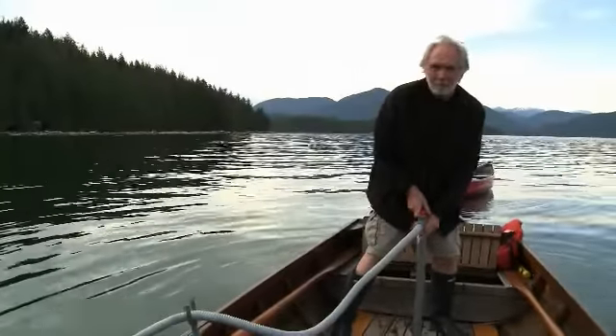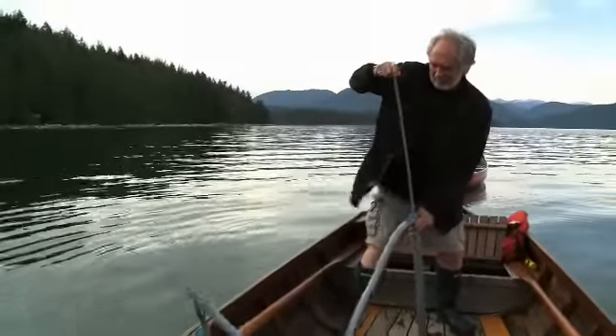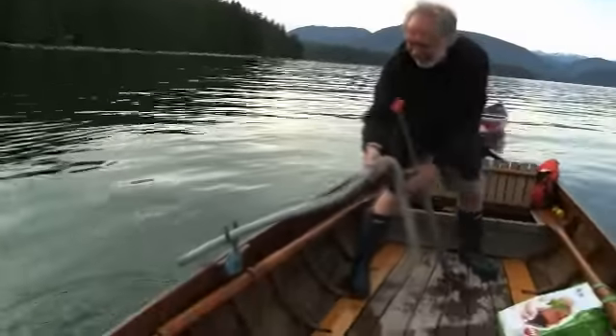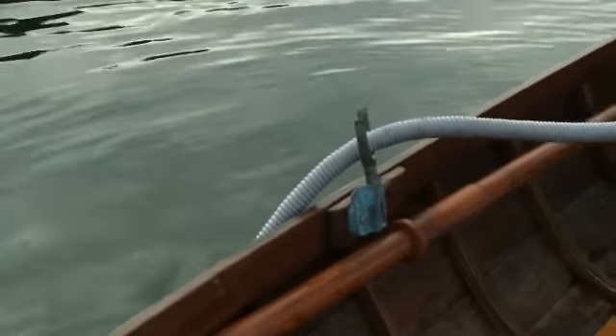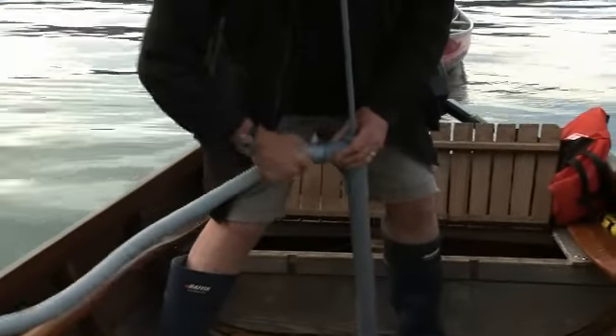Hi brother Pete, this is — oh my god, sorry, we have a problem! Okay, we're just demonstrating how to bail out a boat without any accidents.